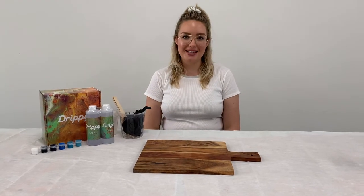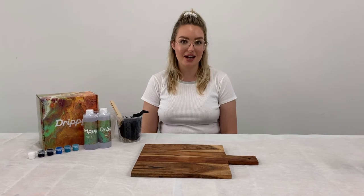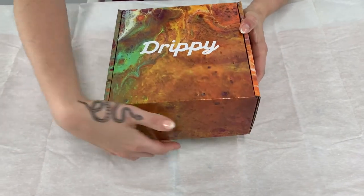Hi, I'm Maddie from Drippy DIY resin art kits, and today I'm here to show you how to make a resin art cheese board using your Drippy kit.